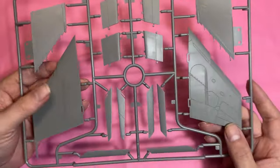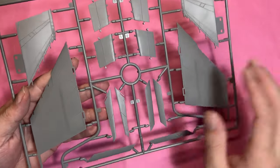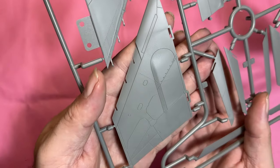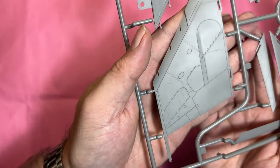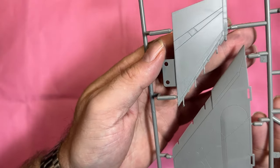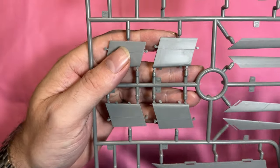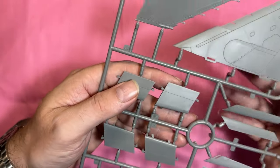We've got the upper wings and wing tips with really nice detail all over them, plus the flaps and what look like the slats.